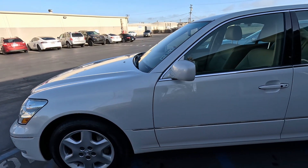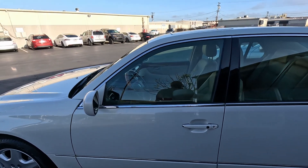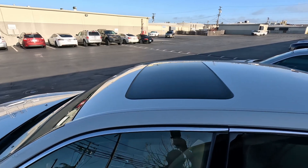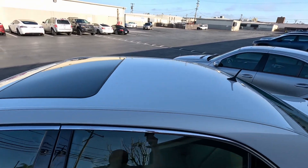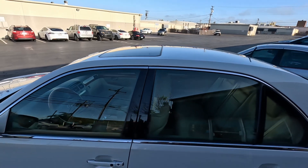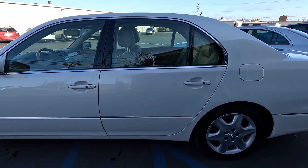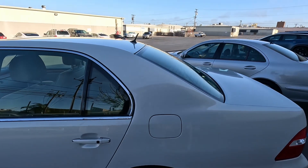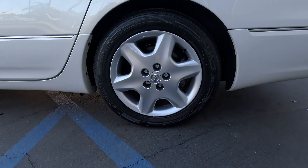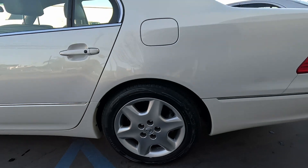Continue around the vehicle. This car's paint appears to be very clean. Left rear is also Westlake, 225/55/17.